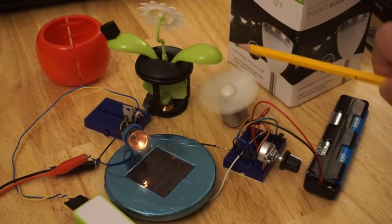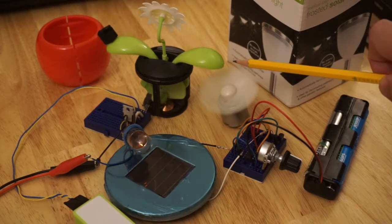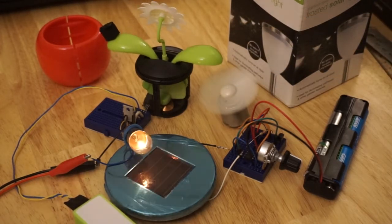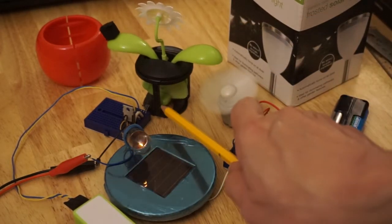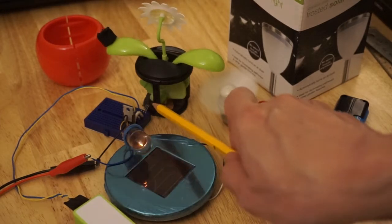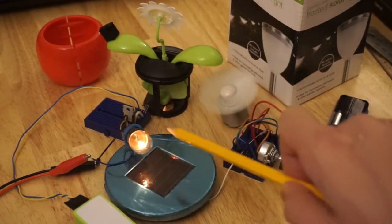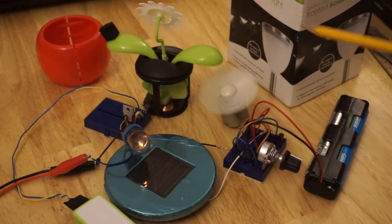With the fan off, the leaf then falls, and thanks to this extra weight I've placed onto the leaf, swings the magnet over to the Hall effect sensor, switching the MOSFET off, and then switching the light bulb off. And then the whole cycle repeats.